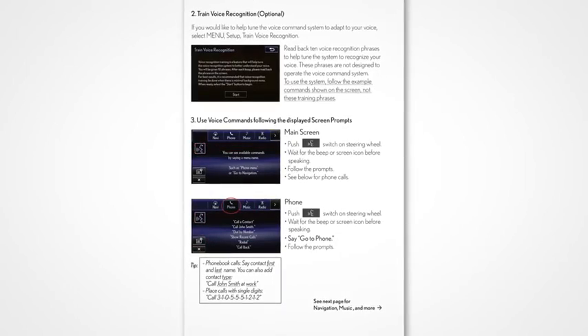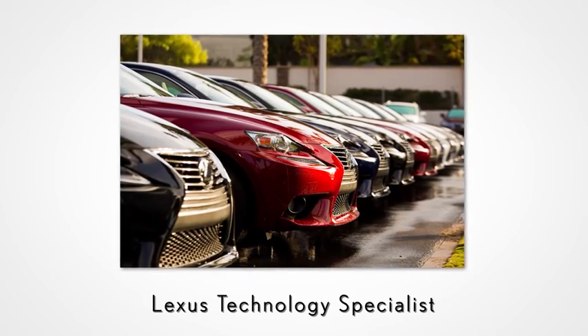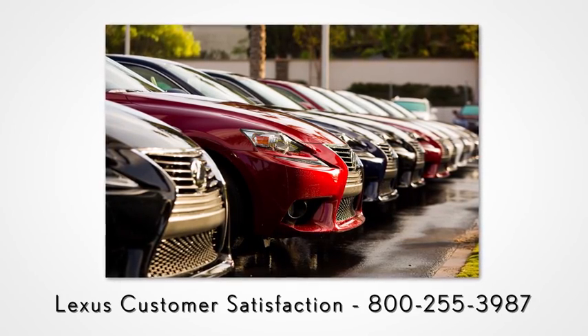Never hesitate to contact your Lexus dealer to speak with a Lexus Technology Specialist, or contact Lexus Customer Satisfaction at 800-255-3987.